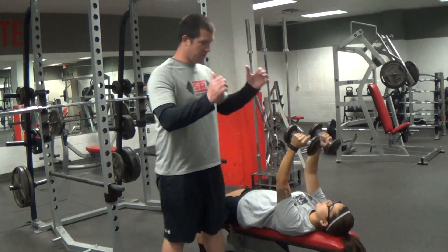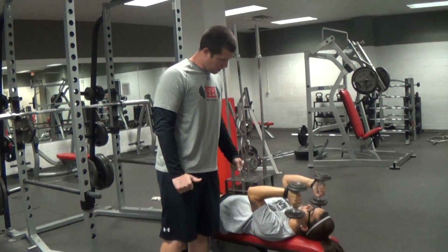I'm going to keep the elbows high, and I'm going to bring the dumbbells down to either side of my head, then extend up.